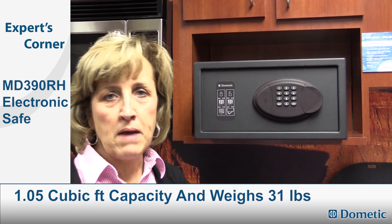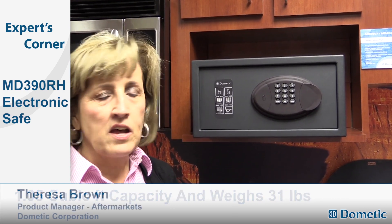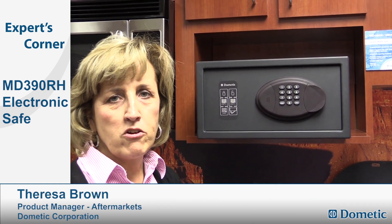It weighs approximately 31 pounds and it is ideal to keep your valuables safe while you're out on the road.